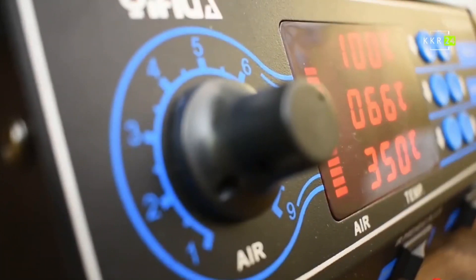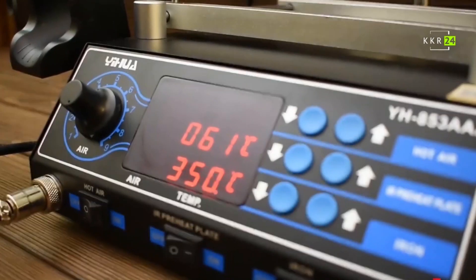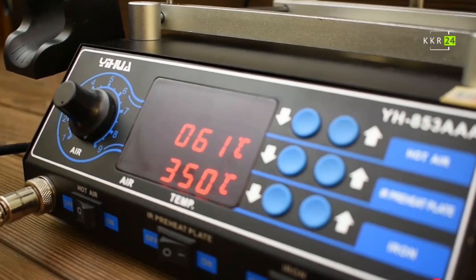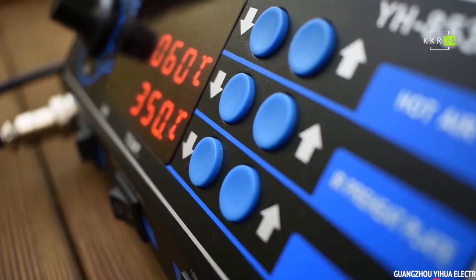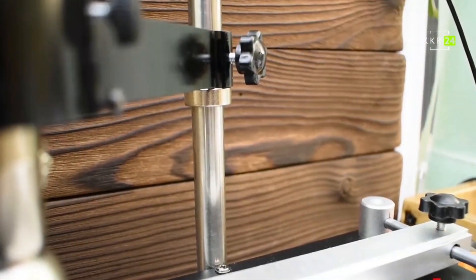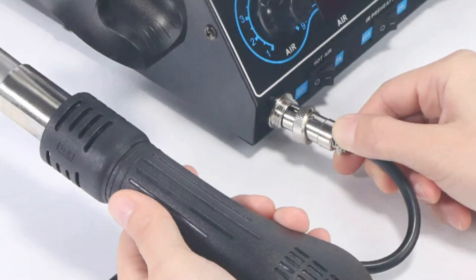The preheat plate warms up quickly, reaching temperatures between 50 to 400°C, providing an ideal foundation for soldering tasks. The soldering station delivers high-powered performance with a maximum power output of 1,200W, allowing for precise and controlled heating. The hot-air gun has a flow rate of 120 L/min and can be adjusted to temperatures ranging from 100 to 480°C. The soldering iron temperature range is also impressive, allowing for easy handling of various soldering tasks.